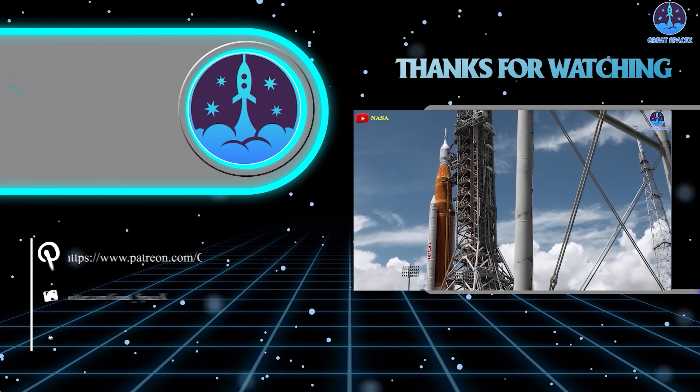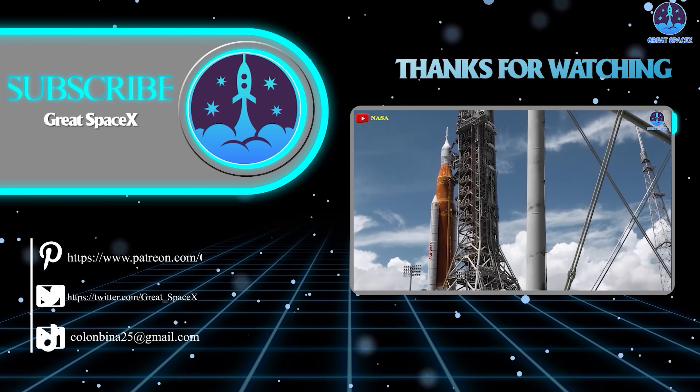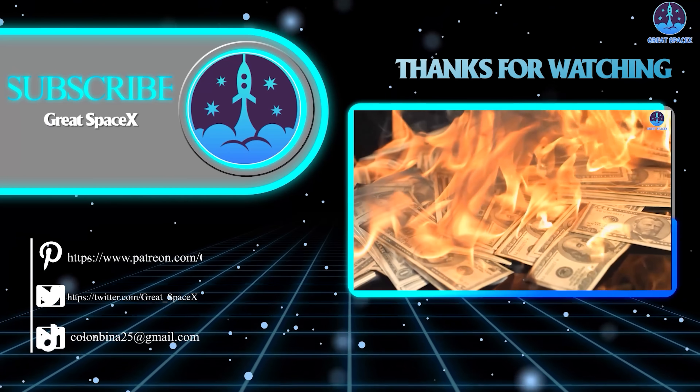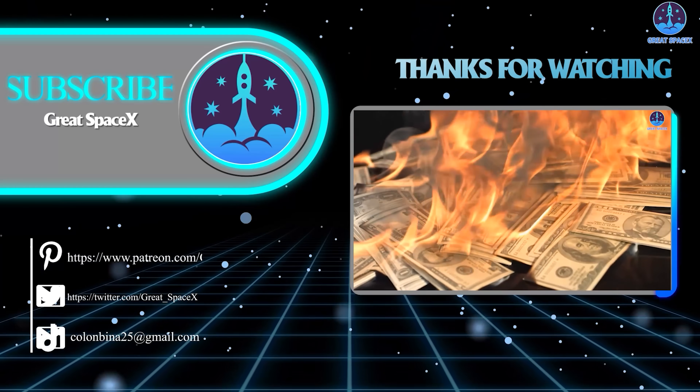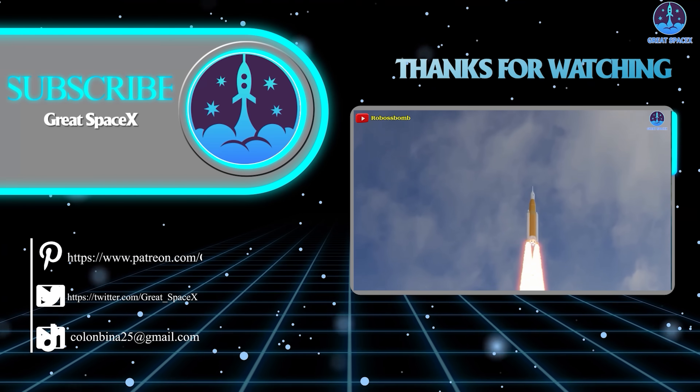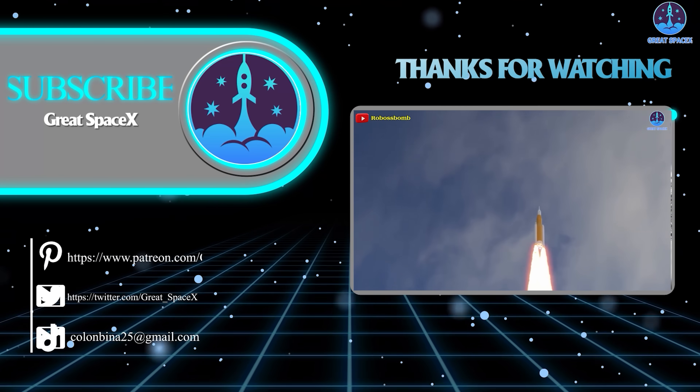This has been Kevin with Great SpaceX. Don't forget to like the video and subscribe if you haven't already to stay up to date with the latest milestones in SpaceX's journey. Thank you so much for watching, and always remember — curiosity, imagination, and inspiration will follow you so long as you keep looking up.